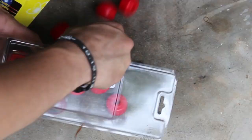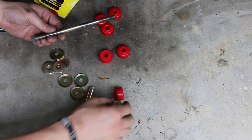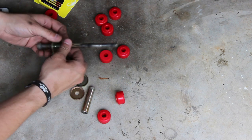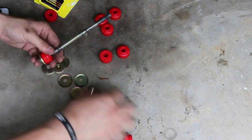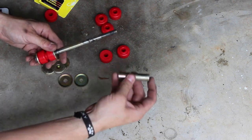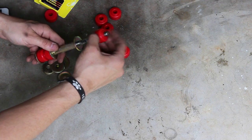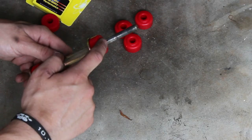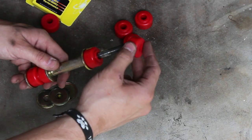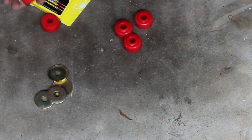Assembly of these end links is very straightforward. Put on a washer, put on a bushing, then you'll have the sway bar, another bushing, another washer, a spacer, another washer, another bushing. This is where you'll have the connection to the control arms. Then another bushing, another washer, and finally the nut.